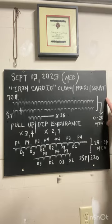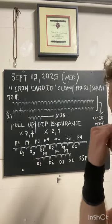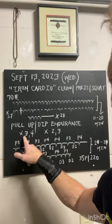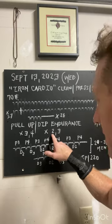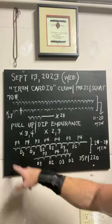On the back end, after 20 minutes of the Iron Cardio, we did a pull-up and dip endurance set. On 30 seconds, you execute three pull-ups — if you do those in 10 seconds, you have 20 seconds of rest. You then go and do two dips, again on 30 seconds. If it takes you 10 seconds, you have 20 seconds rest. I'm designating each one of those on the board.